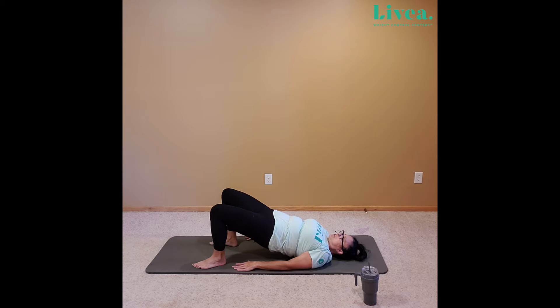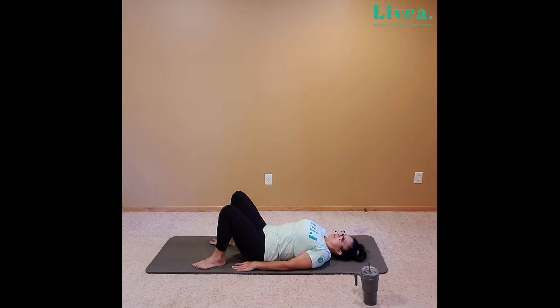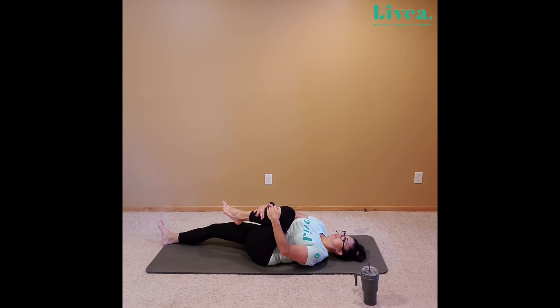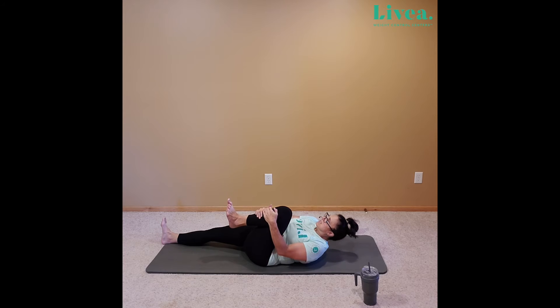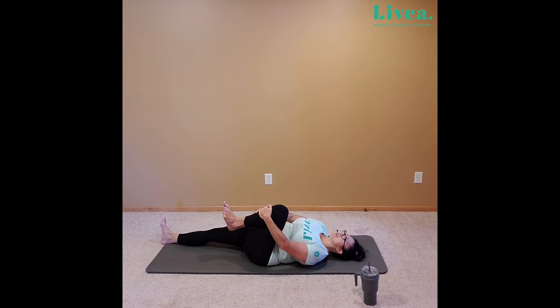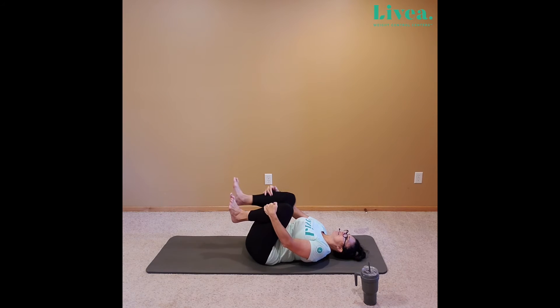And let's extend the other leg — left leg for me. I'm going to hug the right knee. Lifting the chest is just an option. Flexing that left toe, maybe flexing the right toe up to the ceiling. Release and the chest down if you have it up, and bring the other knee in. Give her a hug and roll around.